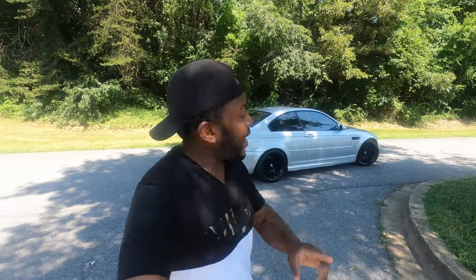Hello guys, welcome back to the channel. Tio here. Today I'm going to show you the new wheels that I got for my E46 M3. Yes, those are black as you can see behind me. So without further ado, let me introduce you to those nice wheels.